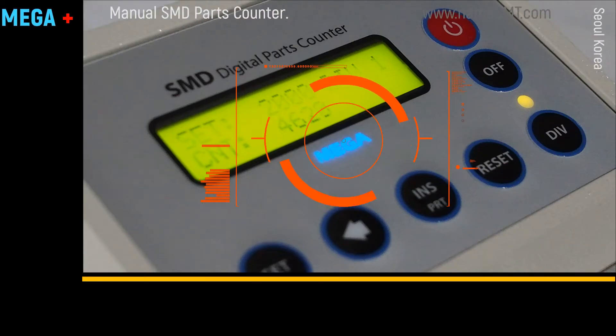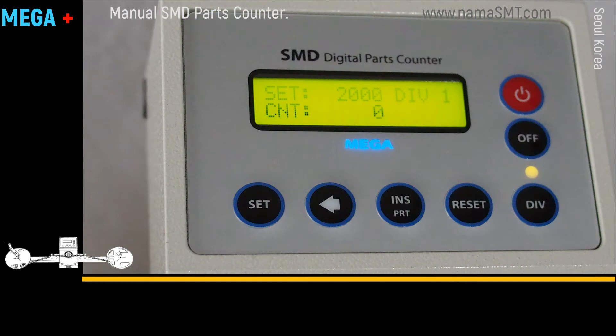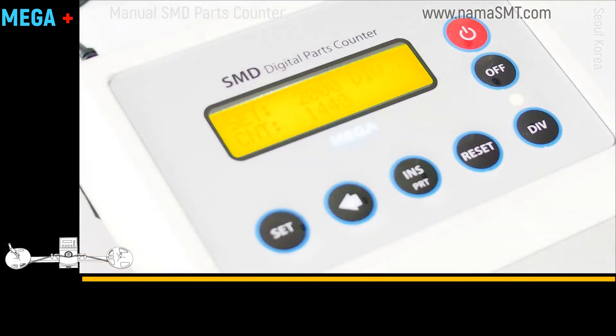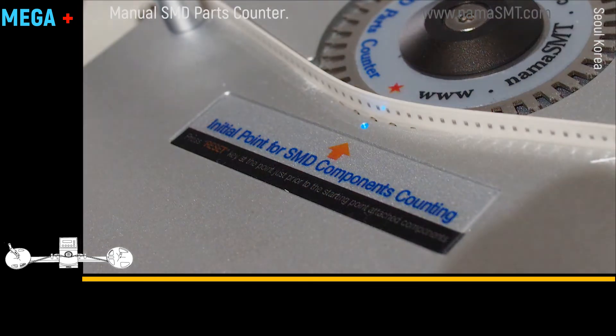LCD lighting makes it easy to see the quantity. Five simple keys provide easy control. By placing the LED initial mark points at the center of the counting reel, an operator can recognize the starting point easily.